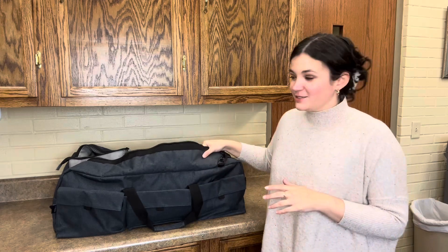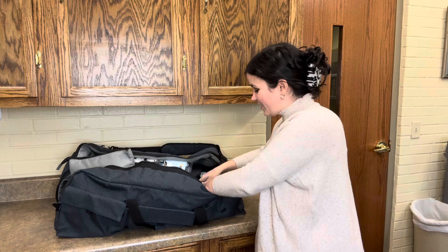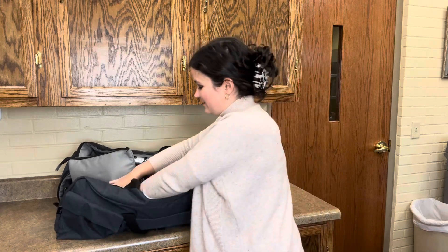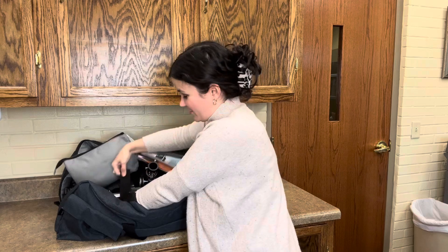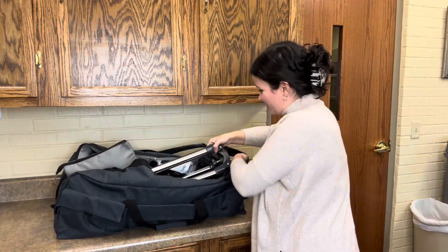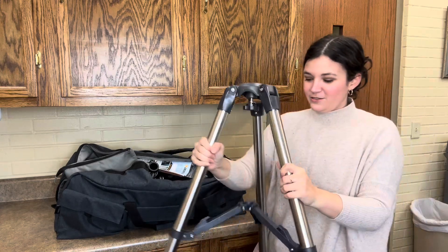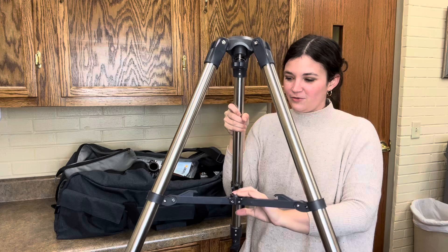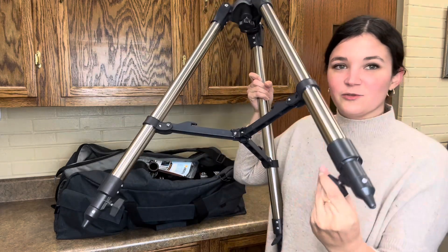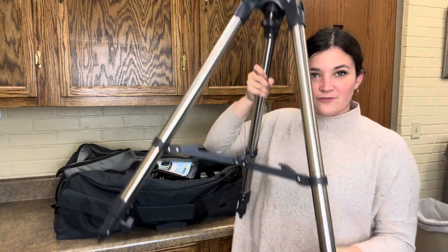The first thing you're going to do is take out the telescope stand. This bag is very heavy, so when you pick it up from the library be very careful with yourself and the equipment. We'll show you why it's so heavy in a little bit. Here is our stand — you're going to lock that in place, and you can adjust the legs just by twisting and pulling to get your desired height.